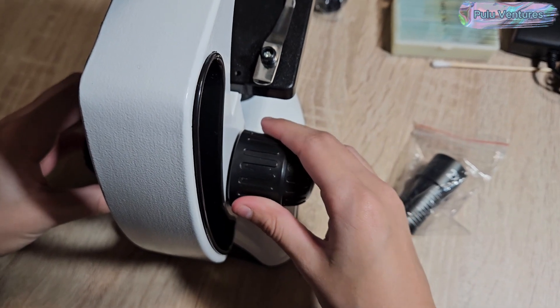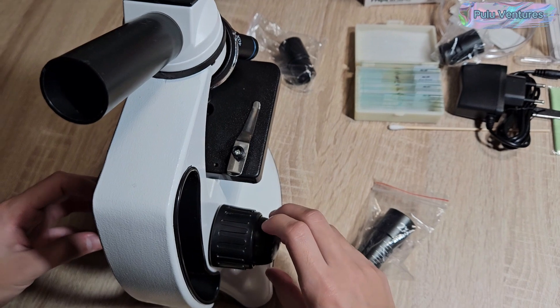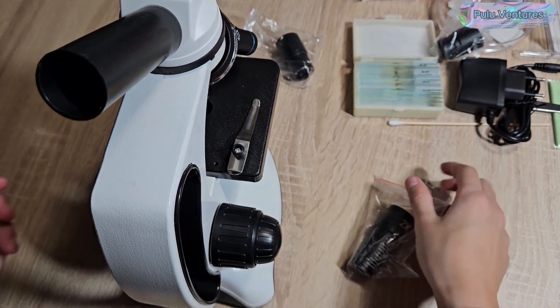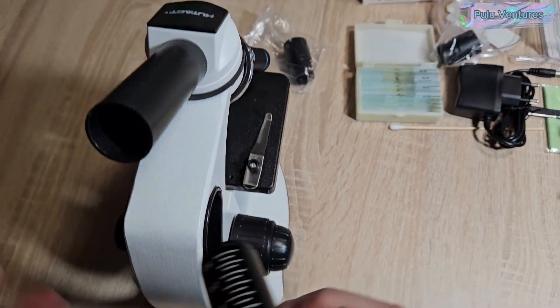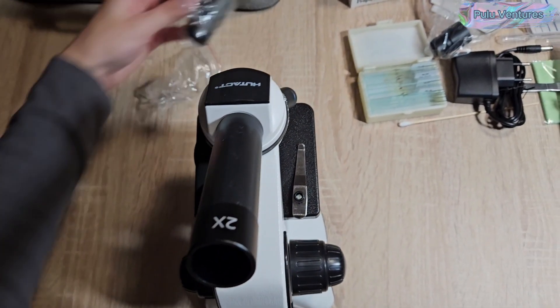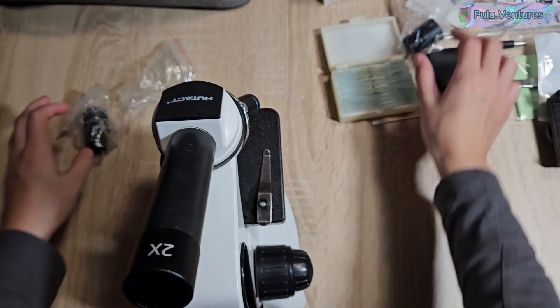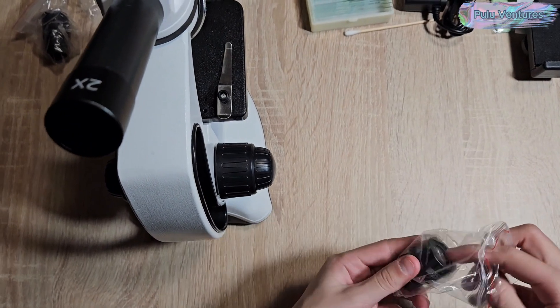Remember that the ocular lenses multiply when combined with the objective lenses and then the multiplier lens — it is always by 2. In other words, a 25x ocular lens together with the 10x objective, as used in the example, would give a magnification of 250 times. And when combined with the multiplier lens, it would give us a magnification of 500 times.